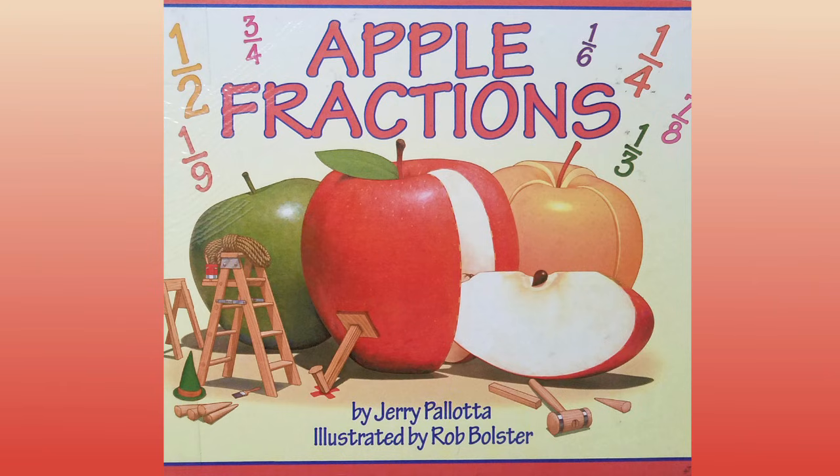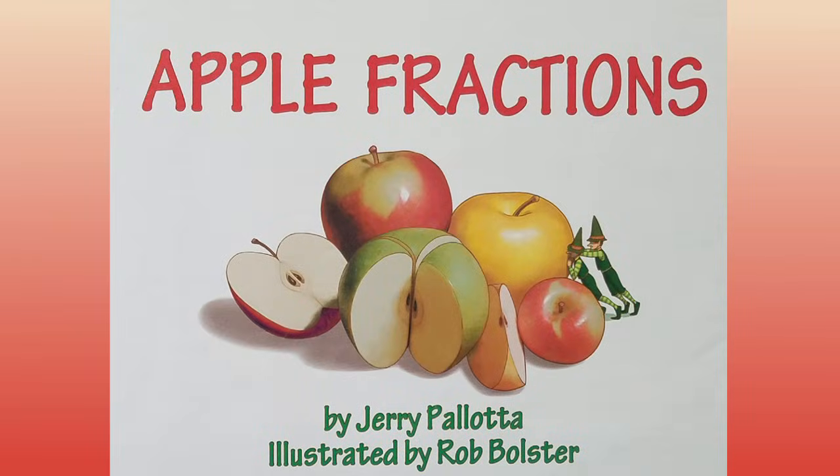Apple Fractions by Jerry Pallotta, illustrated by Rob Bolster.